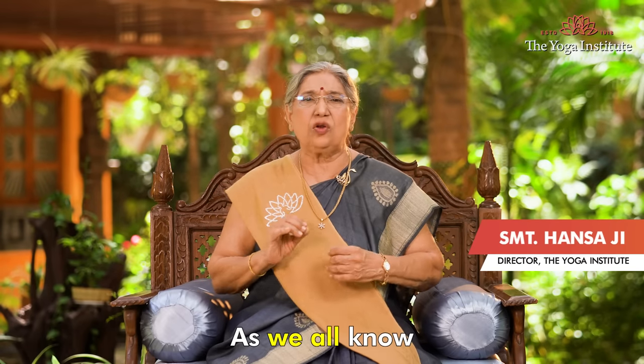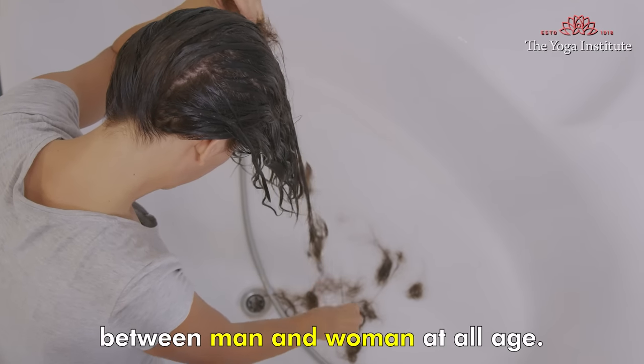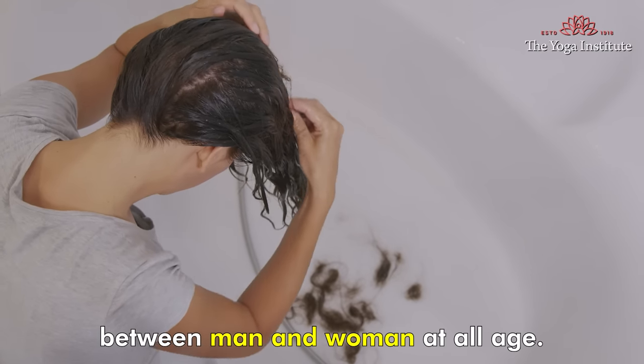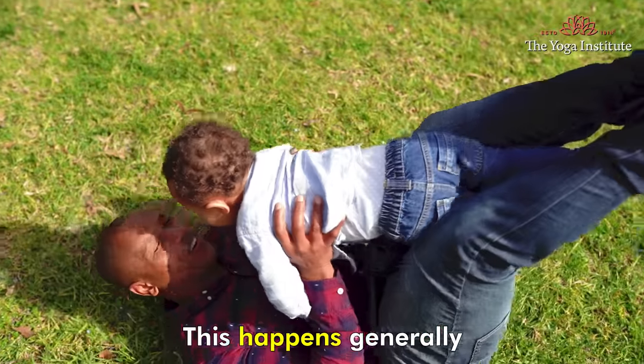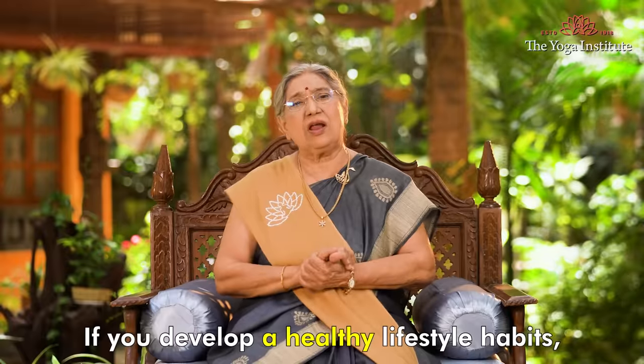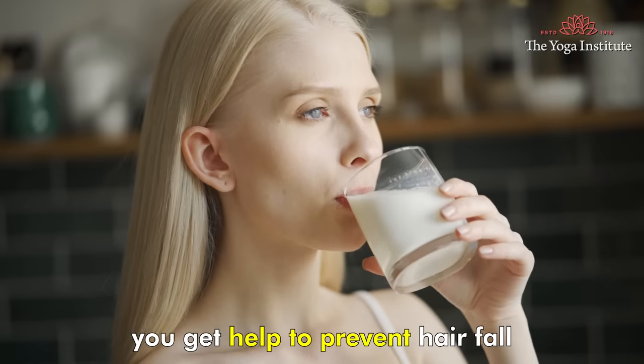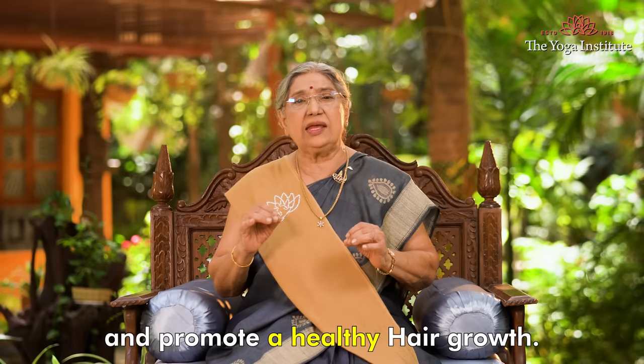Namaskar. As we all know, hair loss is a common problem between men and women at all ages. This happens generally because of genetic factors, hormonal imbalance and stress. If you develop healthy lifestyle habits, you can help prevent hair fall and promote healthy hair growth.